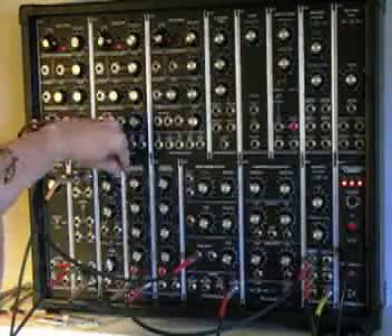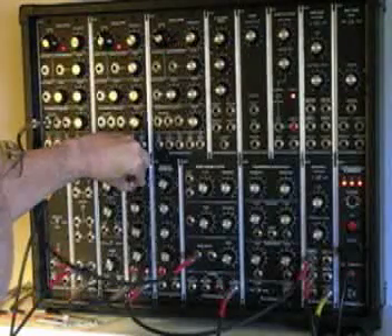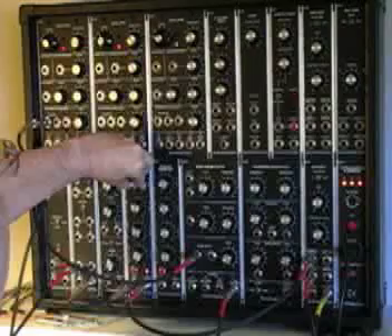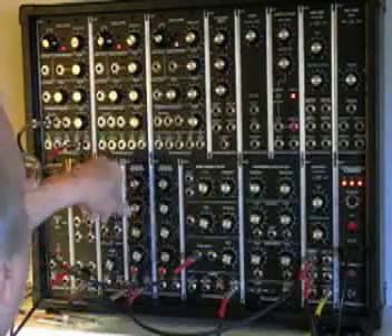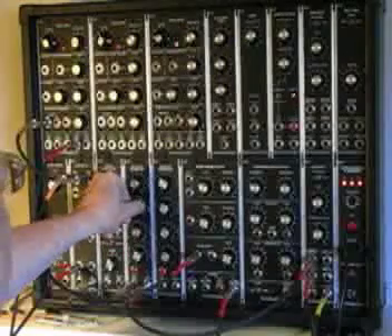Now, with the envelope generator, we can change the attack — make it quick, make it slow. We can affect the sustain level; we can take the sustain level down to zero. Decay.